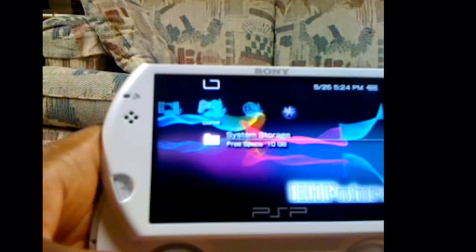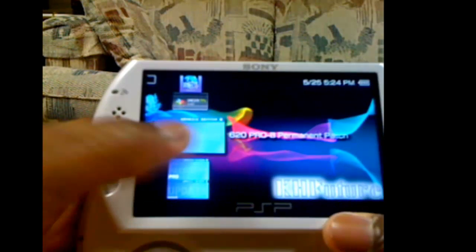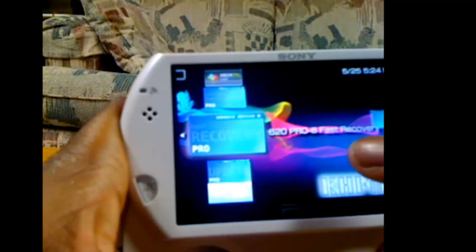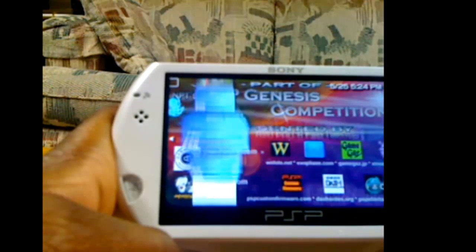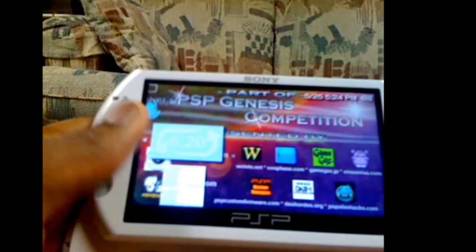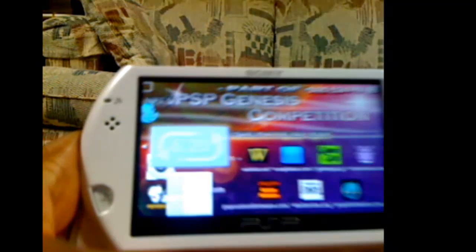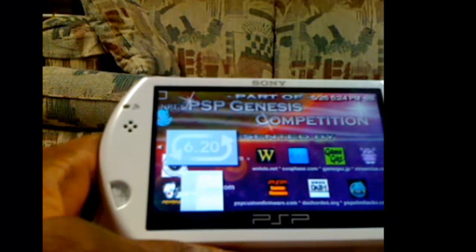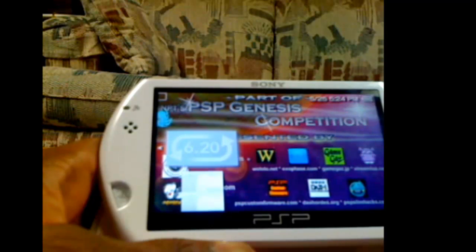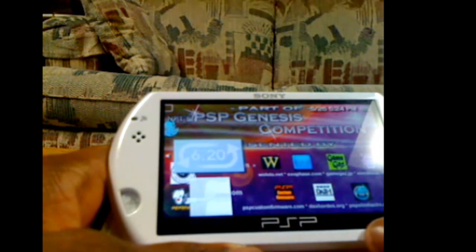So now what you're gonna do, you're gonna take all three links. This is the permanent patch, fast recovery, and the normal thing. So first off you'll run this — you'll run the downgrader. Just do what it tells you. For the 6.3x to 6.35x, that one, use the tutorial that I gave you.